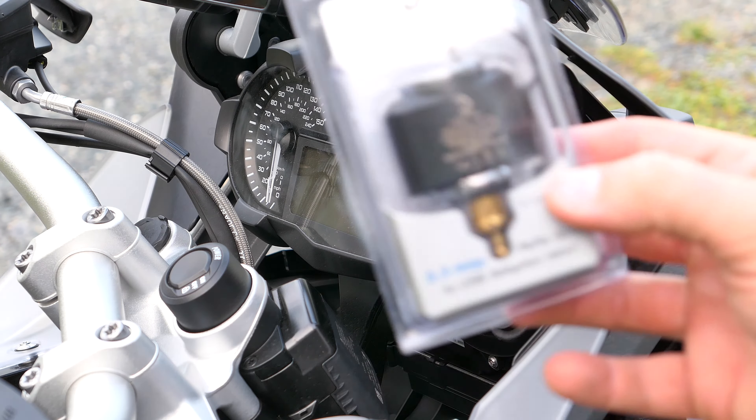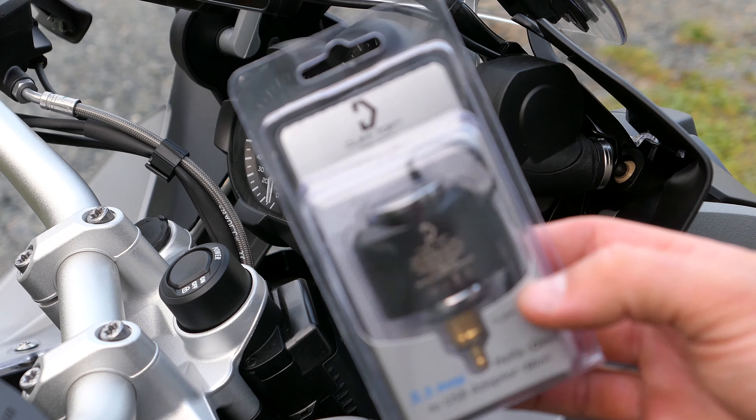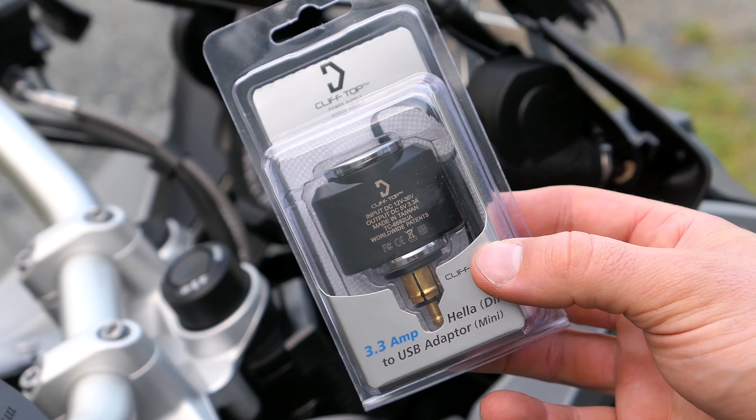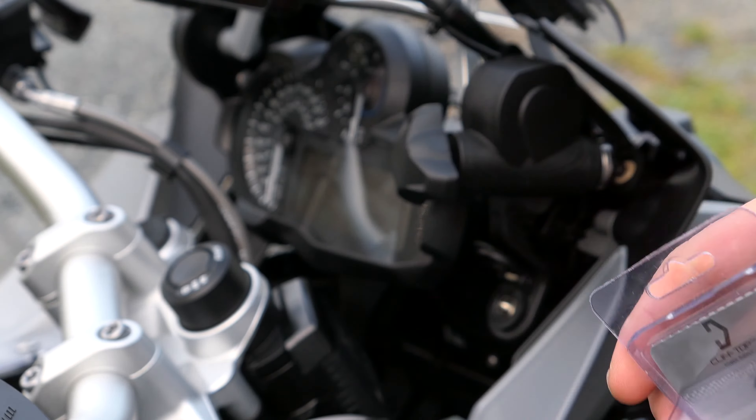So here we have a Cliff Top power supply. It's a 3.3 amp USB adapter — 3.3 amperage for the BMW socket.